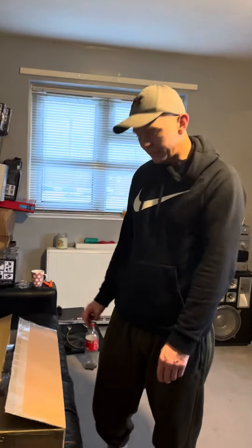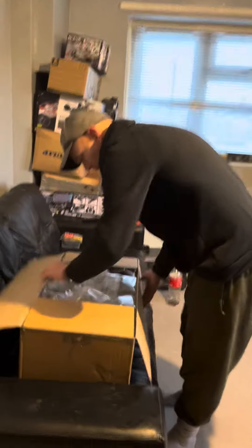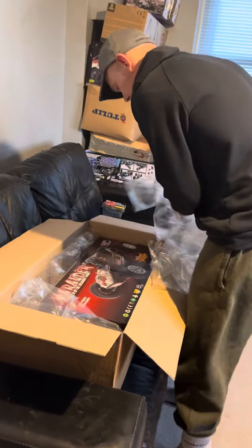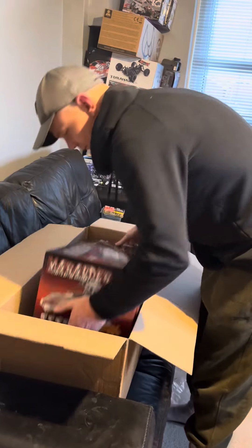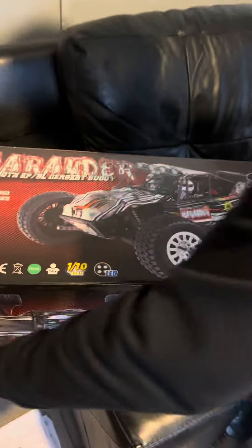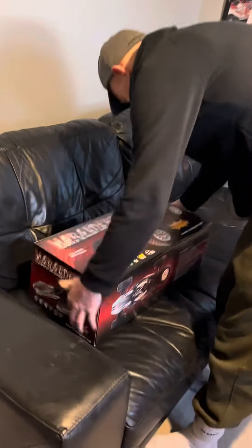Welcome back RC adventure fans! We have a new toy today to unbox and play with. I'll keep it brief and get on with the unboxing. As you can see, it's a new Marauder 1/10th EPBL desert buggy.